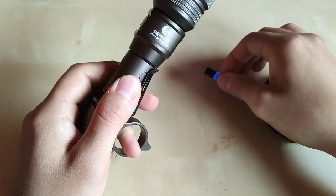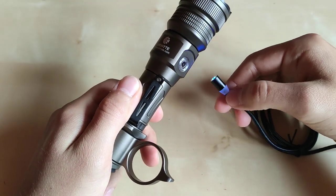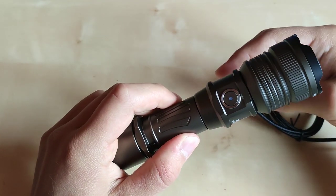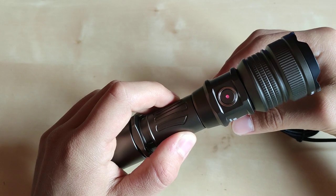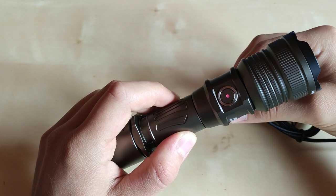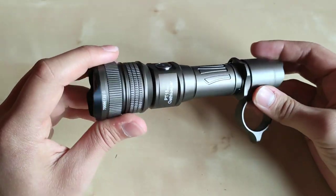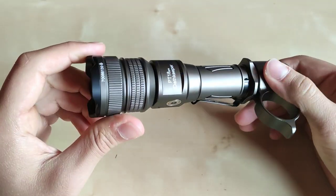We also have a charging status indicator — when the flashlight is off, it shines blue, but when you plug it in the LED under the switch shows orange, then red while charging, and green when fully charged. Overall very nice — let's go to the forest and show you some beam shots.